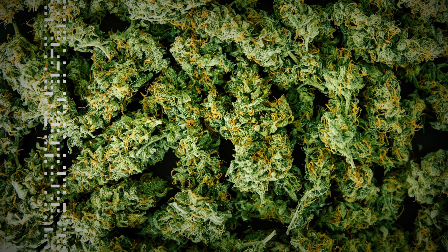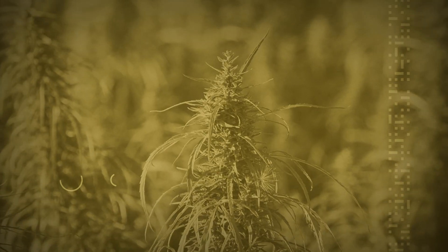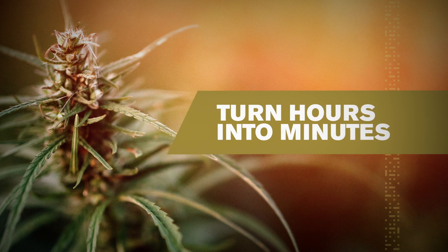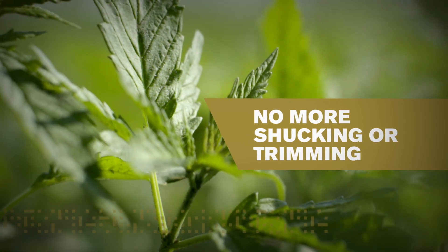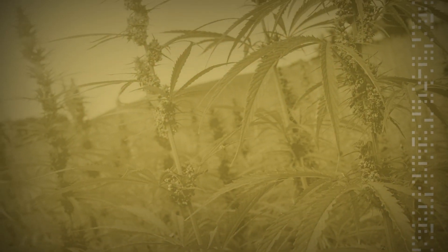And looky here — hemp buds. It would take a team of people hours, even days, to separate these buds from the stem. Or you could turn hours into minutes by rubbing the plants with Bud Rubber. No more shucking or trimming. Bud Rubber can handle the entire plant.